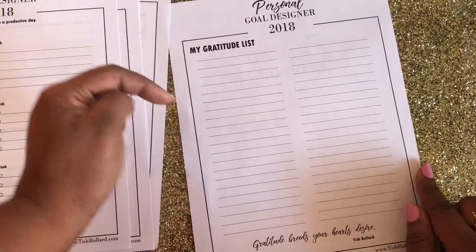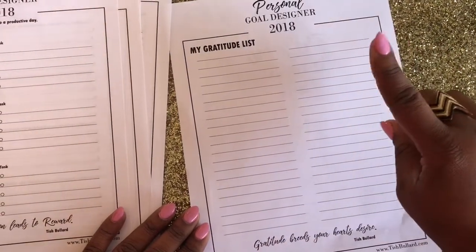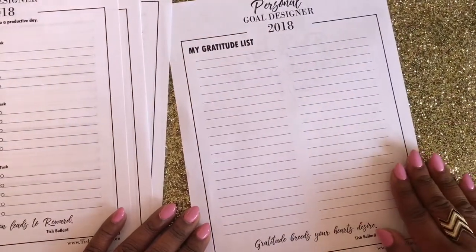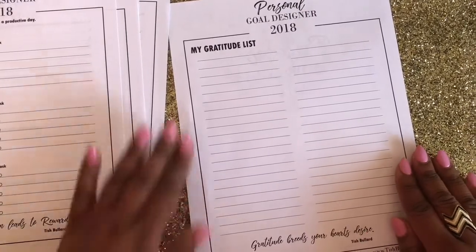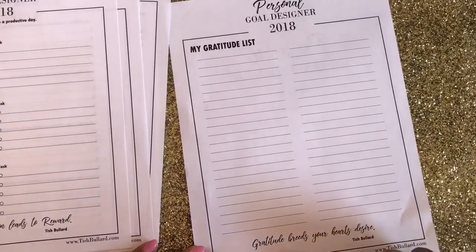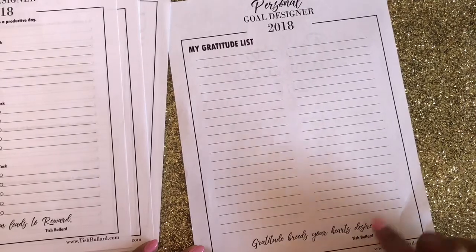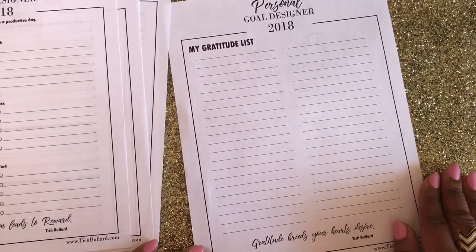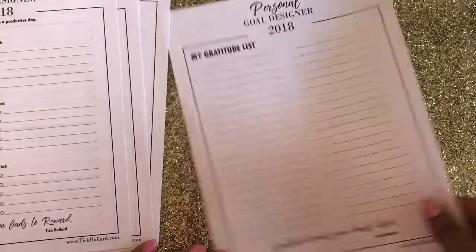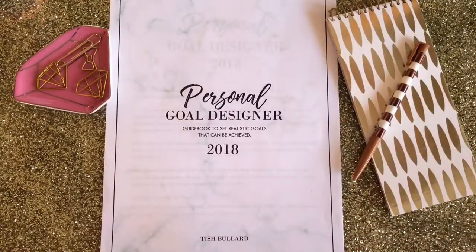Last but not least is a gratitude list. I did a video on gratitude that I'll link below. It is very important that we express gratitude daily or as often as we can. You can fill this sheet in at one sitting or add things throughout the time when we are setting these goals. Sometimes we get down because we're not seeing things happen as fast as they should, so having your gratitude list will certainly lighten the days.